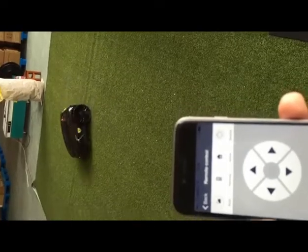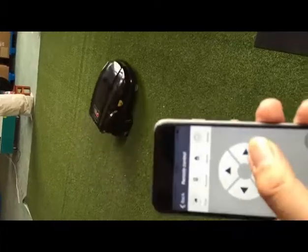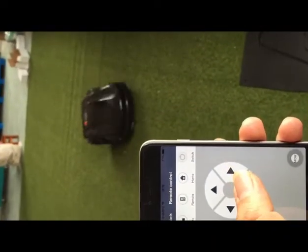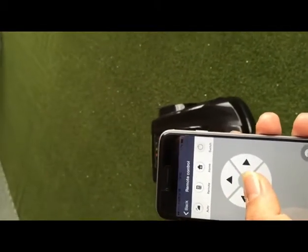Press Remote and the mobile will work in manual mode; you can directly control the mobile with your phone, turning left and right. When you choose Home, your mobile will go back to the charging station automatically.